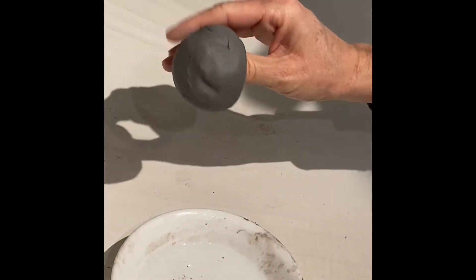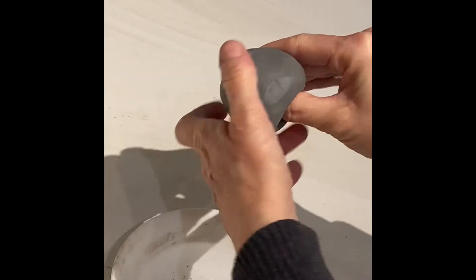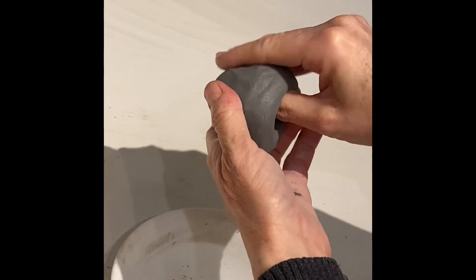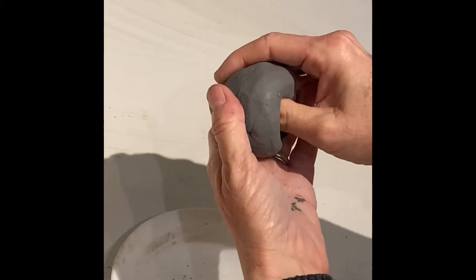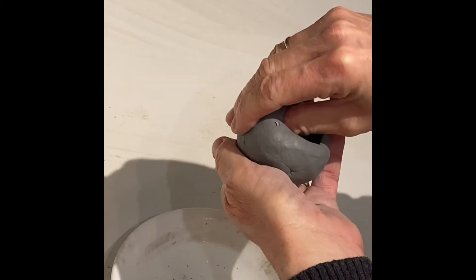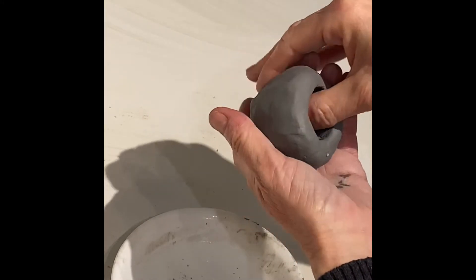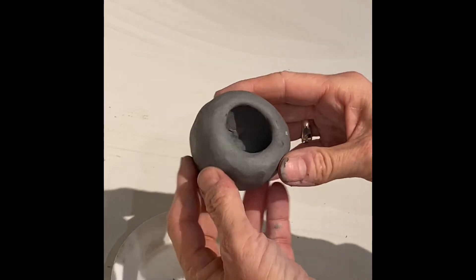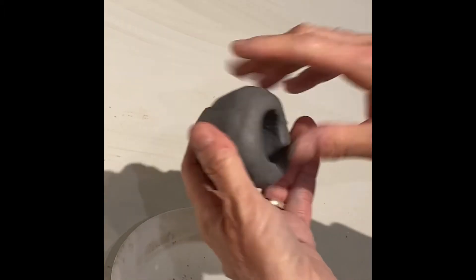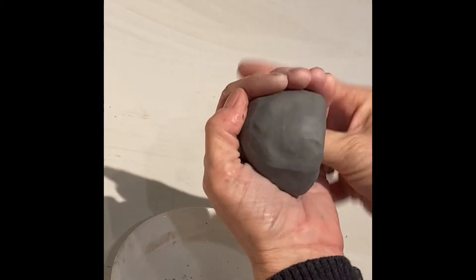Keep it in your hand if you want a rounded, shaped pinch pot. I go around and I'm just barely pinching the thicker spots. If it's a thin spot, I leave it alone, and if it's a thicker spot, I give it a little pinch. I'm trying to make it equal everywhere. Leave the edge alone — do not pinch the edge or it gets too thin and fragile.